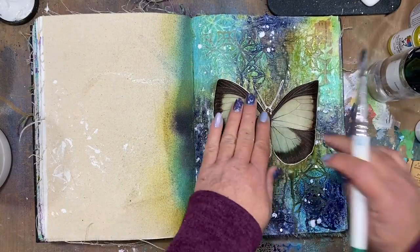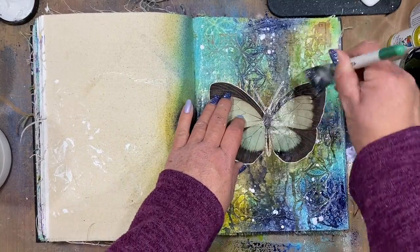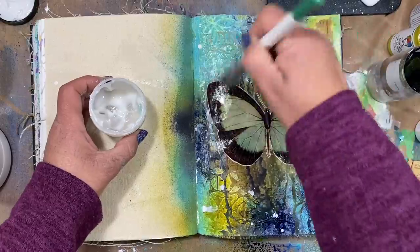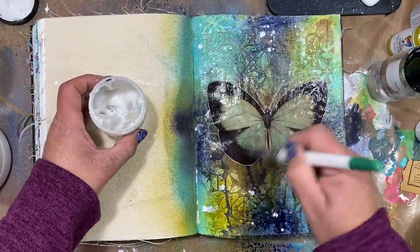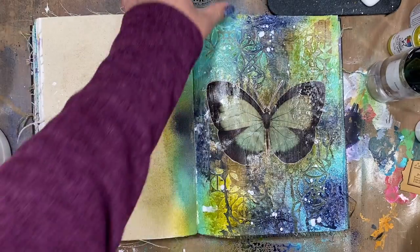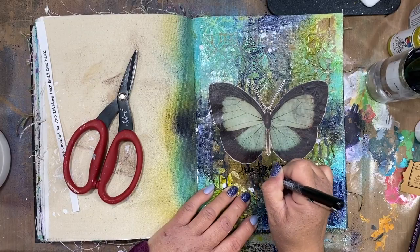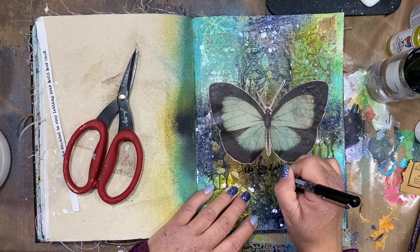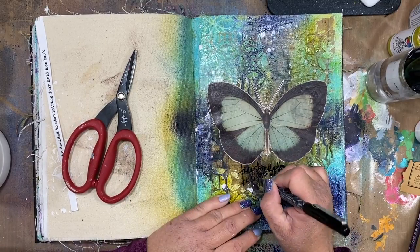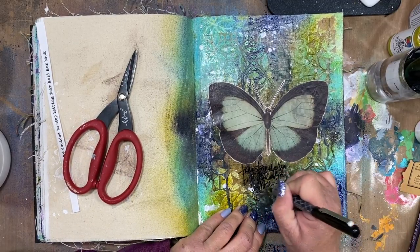I'm adhering my butterfly just like I did my first layer of collage — I added some gel medium to my background, added a little layer on the back of the butterfly, and now I'm sealing it down with another layer on top. Once that is completely dry, I'm going to try and do some journaling underneath the butterfly. This pen really didn't want to write on top of that gel medium or the gloss sprays, but I think I just went into it a little too soon. Had I let it dry a little bit better I think it would have worked just fine, but I'm going to power through and get that journaling on there.